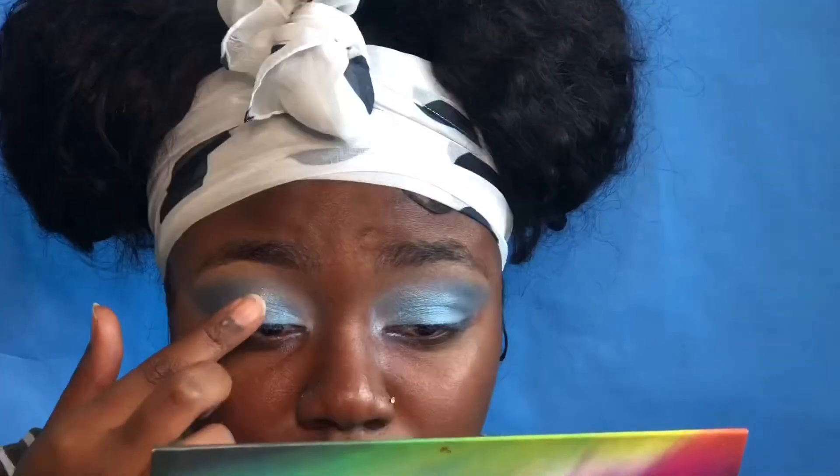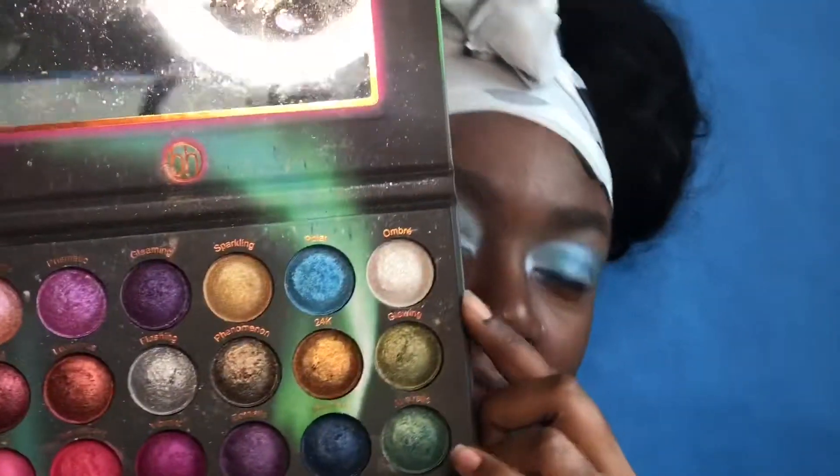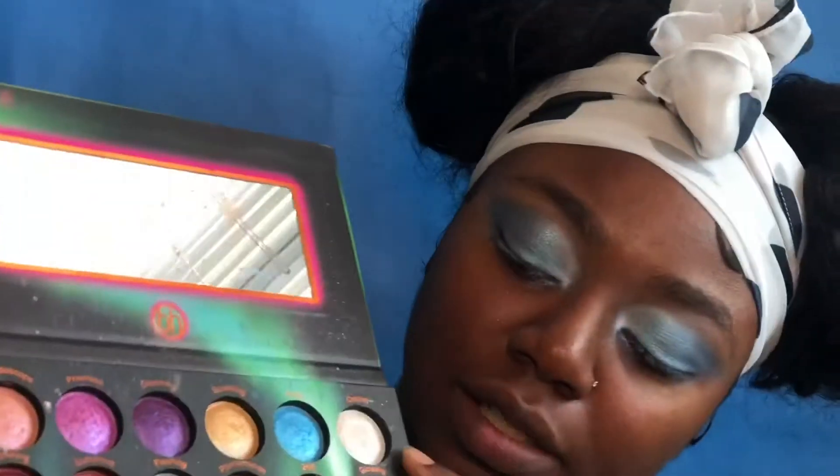I'm using my fingers to pat this color onto the lid. I'm going in with one more color — it's this white color right here — and I'm just going to put that at the front of where the eyeshadow starts. I'm going in with this white from VH Cosmetics, called Ombre. It's not really white; it just lightens the color that you put it on top of, if that makes sense.